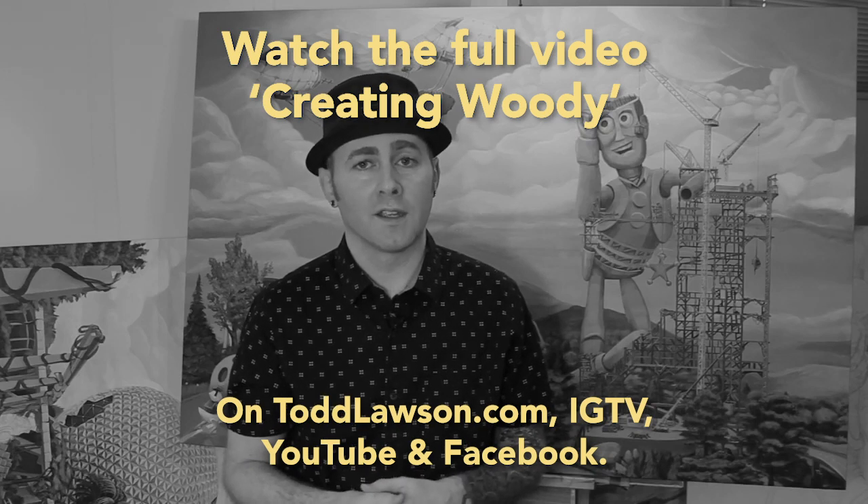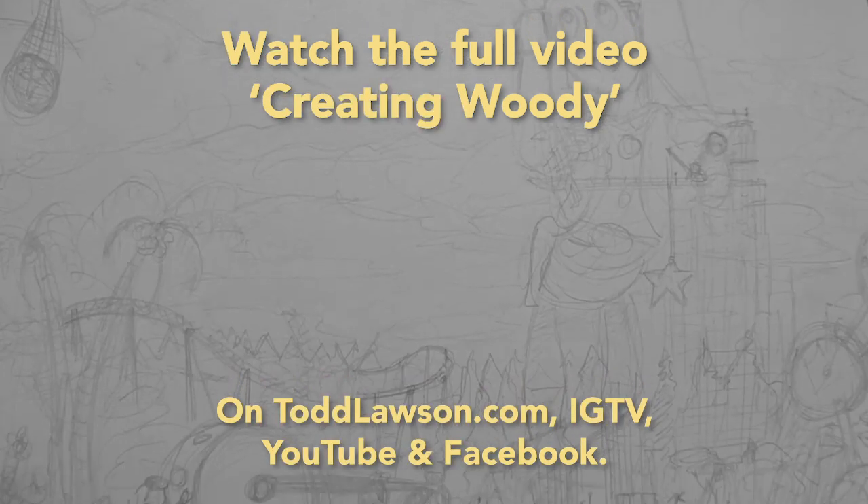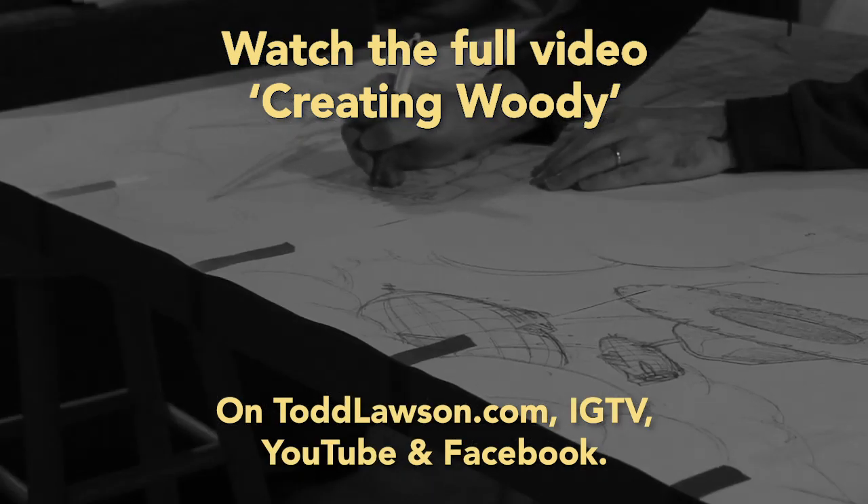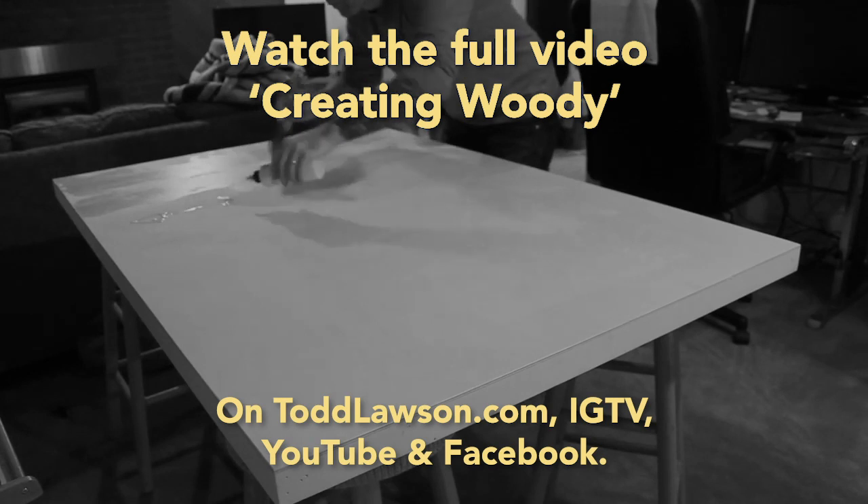I've recorded myself from the very beginning all the way to the end — the rough small sketch — and then that became a more refined piece. That's done after I've prepared the wood, giving it a nice strong sealant: one on the top, one on the bottom.